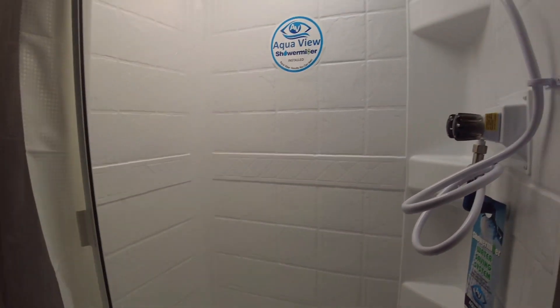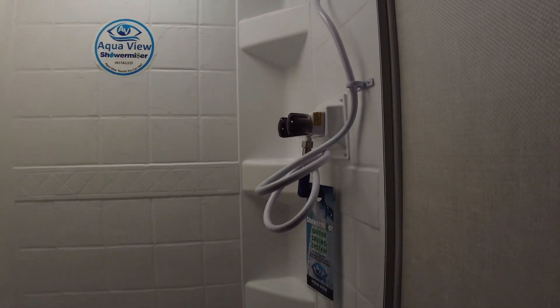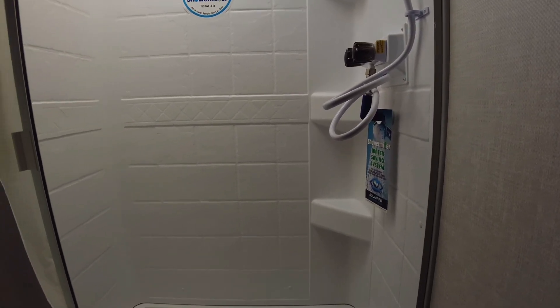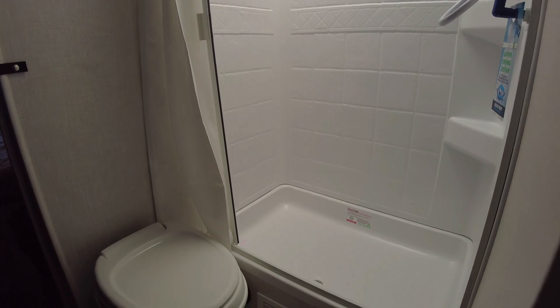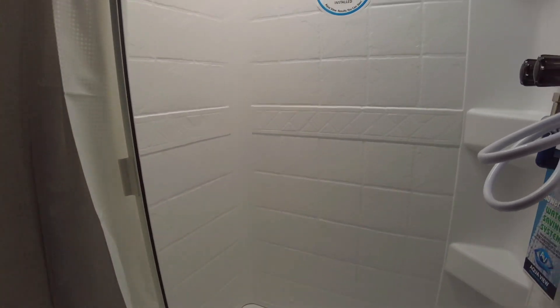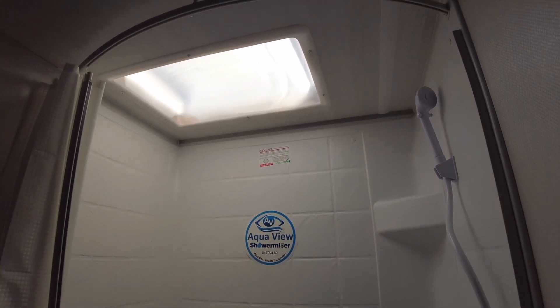They have the shower miser on this. From what I understand, it is a way to save your fresh water — rather than kicking water all out and draining straight into the tank, it has a system where it slows it down and hot water gets pushed out first, saving your water usage and not filling your tanks as fast. That way they don't have to go to bigger tanks on it.